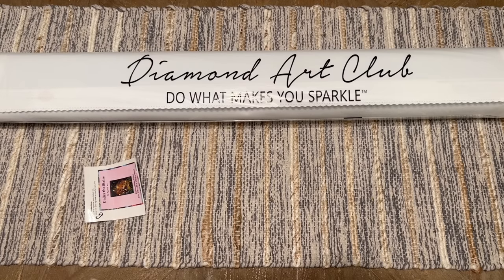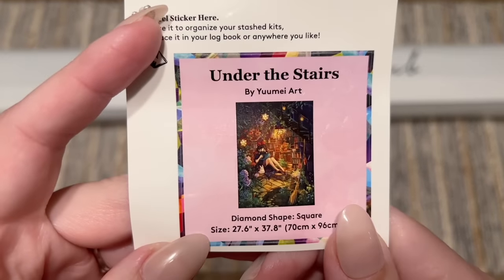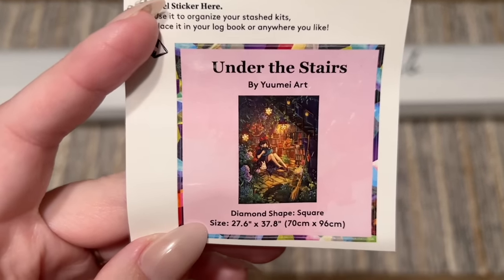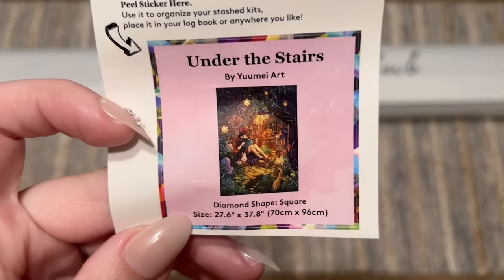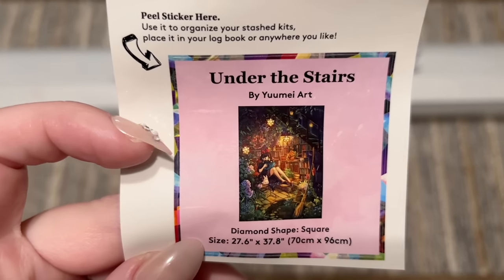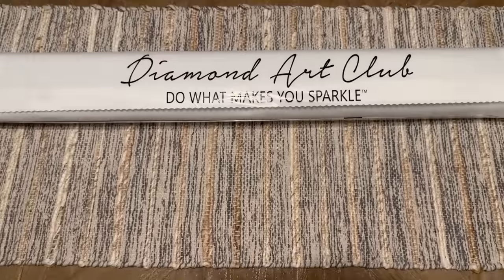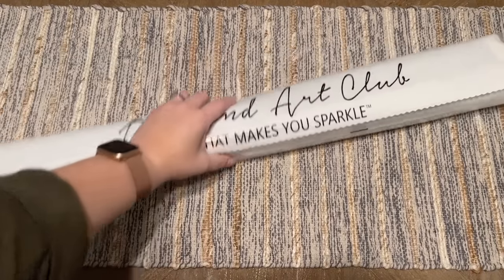We also get a smaller sticker. I like to use this in my paper logbook once I start working on a kit — I like that it has the original artwork, the title, and some stats. Some people will use this on the side of the box to help organize their stash, or you can find something else creative to do with it.